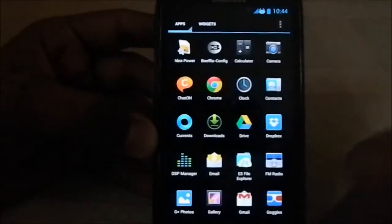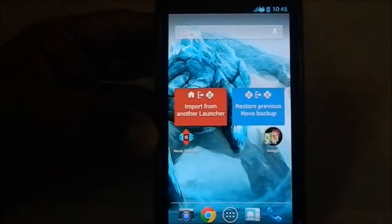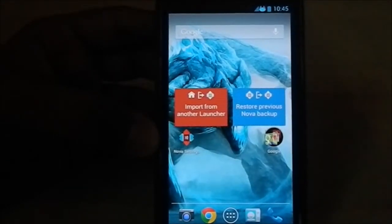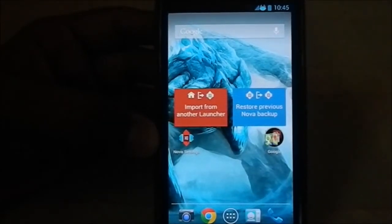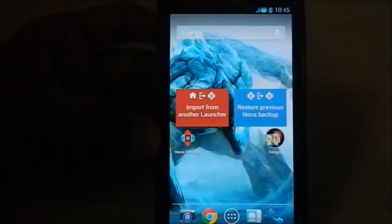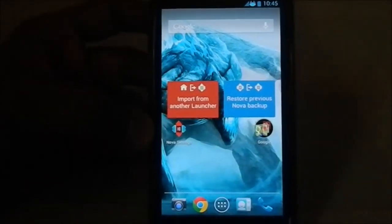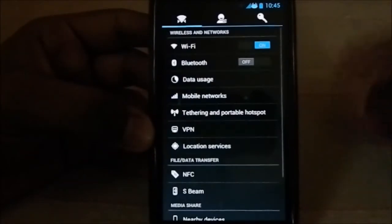This is the most feature-filled stock ROM available for the S3 because it has all the features and modifications available on XDA and other sites built into this ROM. So it's pretty much the mother of all ROMs. Let's get into the settings page.